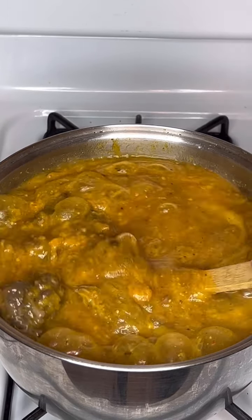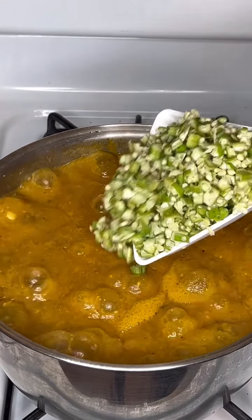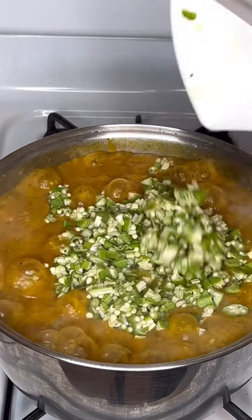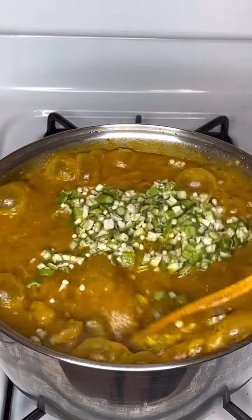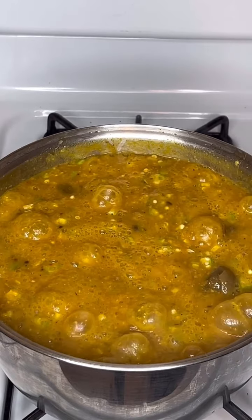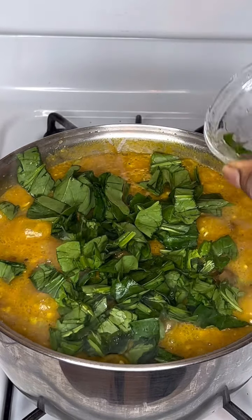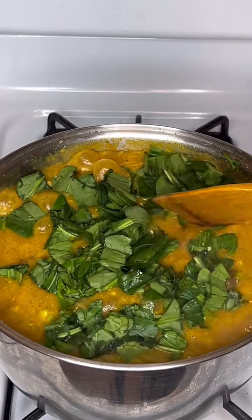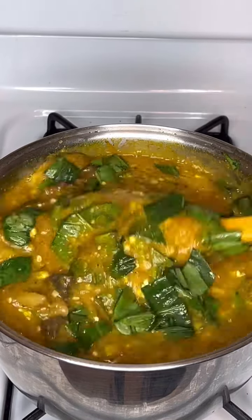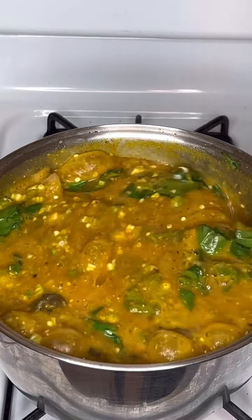I went ahead to wash some okra, sliced them, and added them. I just love to add okra because I want that taste in this obono — though sometimes I don't add it, but today I wanted to. I also sliced some washed spinach. You can choose to add more or less, but this is the quantity I wanted to add.